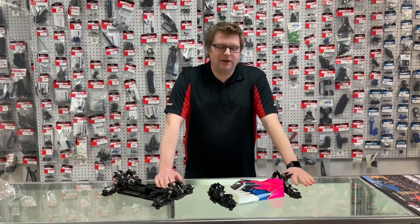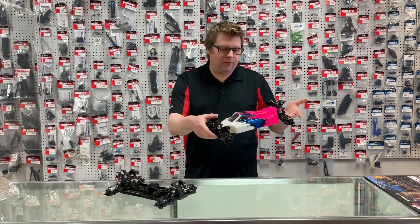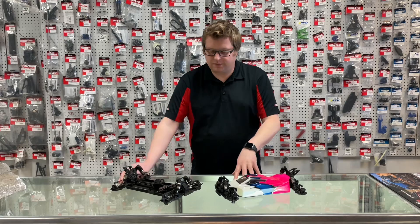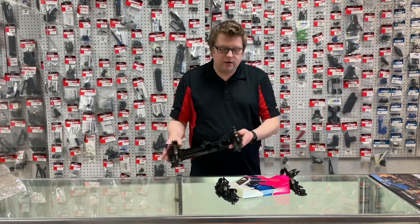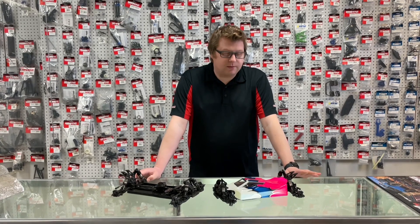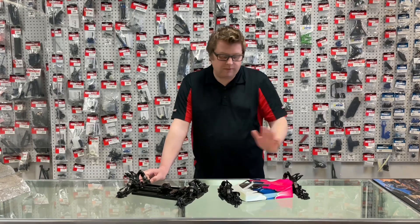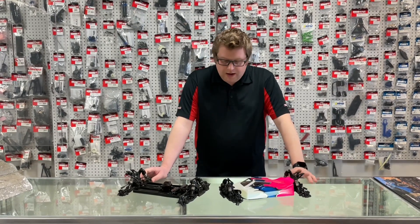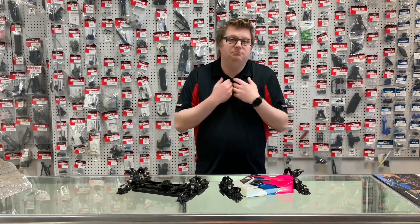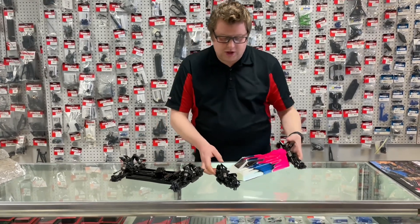We're back with another video. We've got the XB4 built — so let's chat about some of the differences and what we noticed from the old '21 car to the new '23. If you have a '22, some of this isn't going to apply because they made some mid-run changes to the '22 car. I'll just chat about what's different between the '21 to the '23 because that's what I upgraded from.